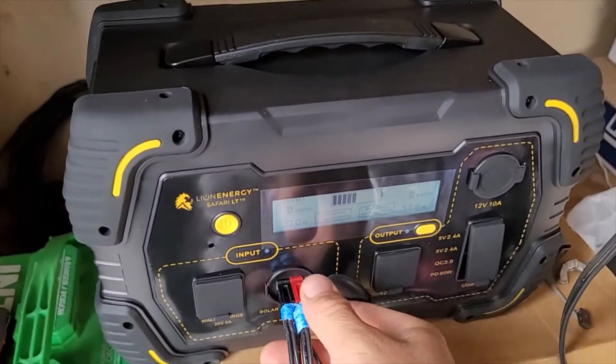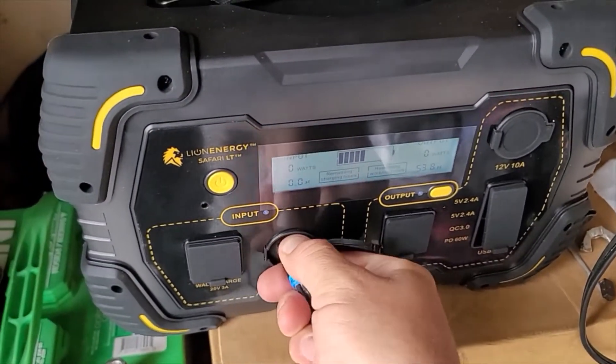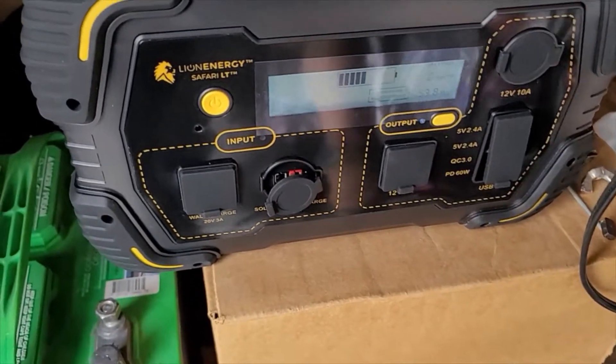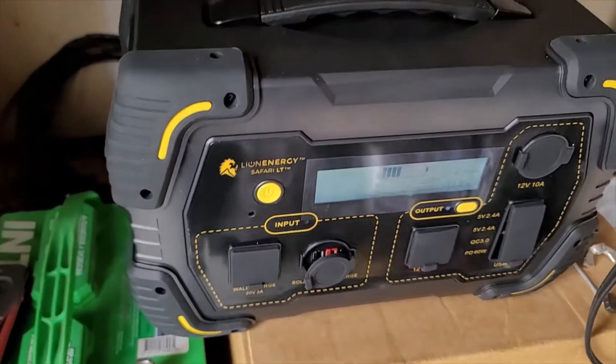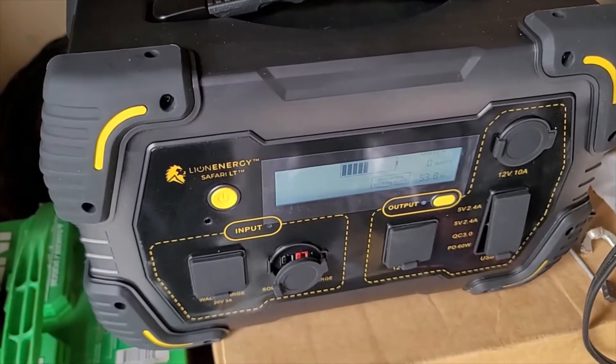Real world testing. I just have to probably wait for another day to actually test that solar feature. But let's move on to the car charger and see how she does with that.